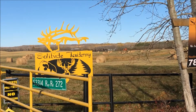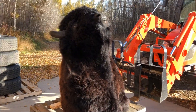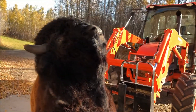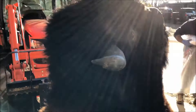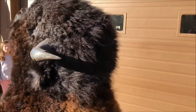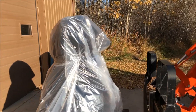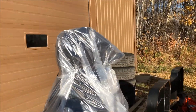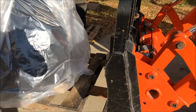Just coming to the tax service to pick up my bison mount. You guys want to stand up beside it just to show the size? I'm just taking a little video. Here is the bison — it's getting all wrapped up, ready for the road trip home. It's about four feet.